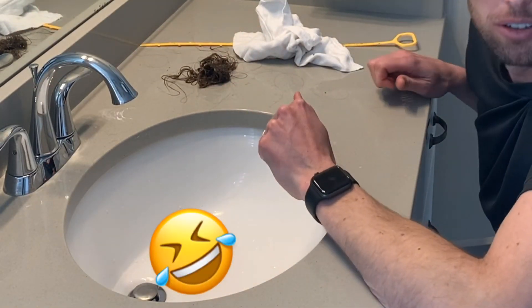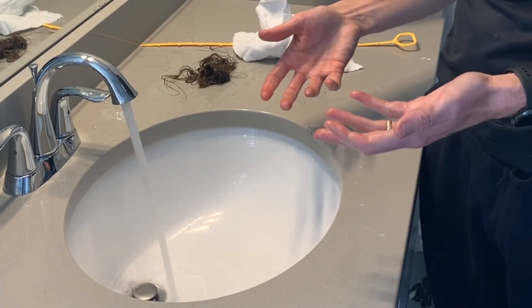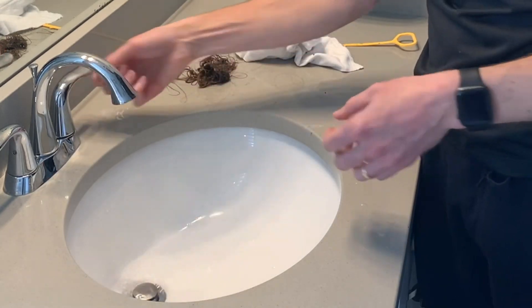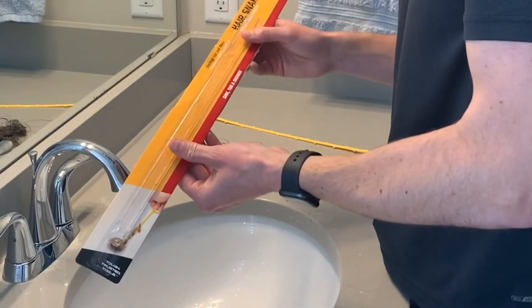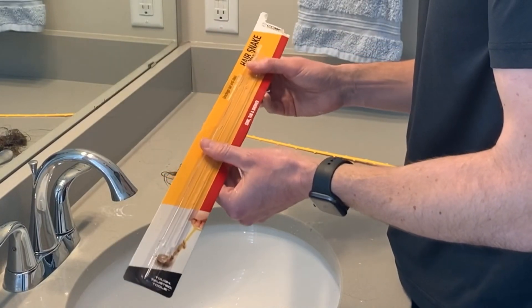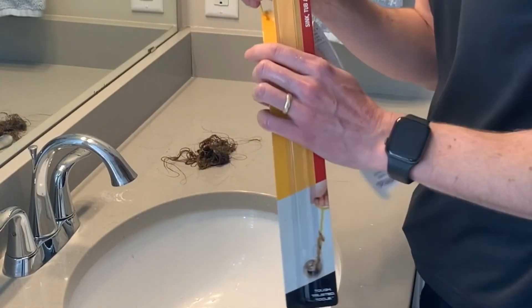Every now and again a blind squirrel finds a nut. So there we go — that was a lot easier than I thought it would be. I hope you enjoyed this video. The product I use is the Cobra Tool Hairsnake. It's like two bucks at the hardware store. I'd recommend it — works for hair.